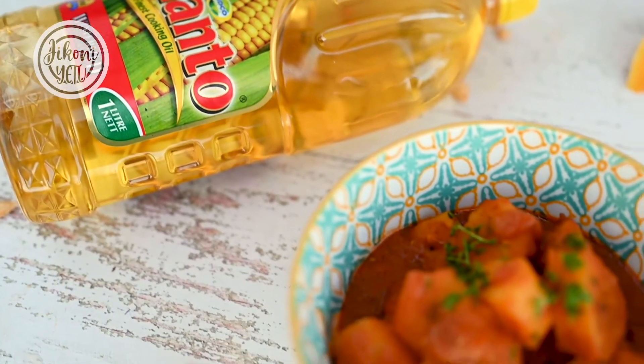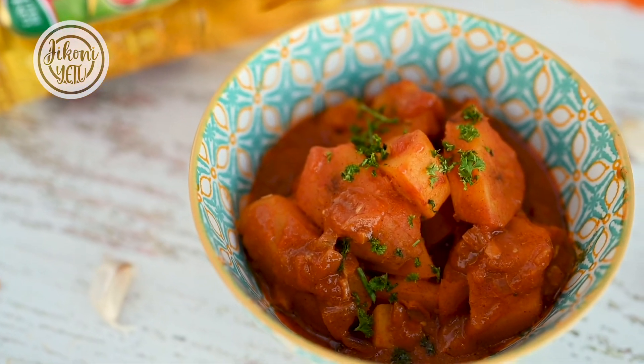And our matoke is ready! Guys, I've shown you today that you don't have to just cook green bananas with potatoes — you can throw in some sweet potatoes, some butternut, even some arrow roots. Enjoy this at home. I'll see you guys. Thank you.